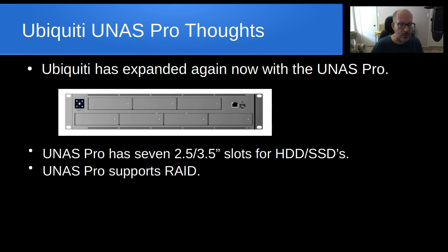They tried to make it turnkey for the novice user, so you're not presented with options like RAID 0, RAID 1, RAID 5, RAID 6, or RAID 10.